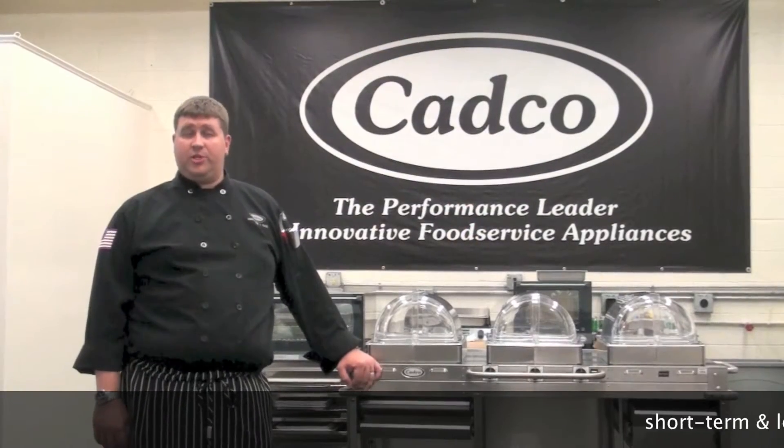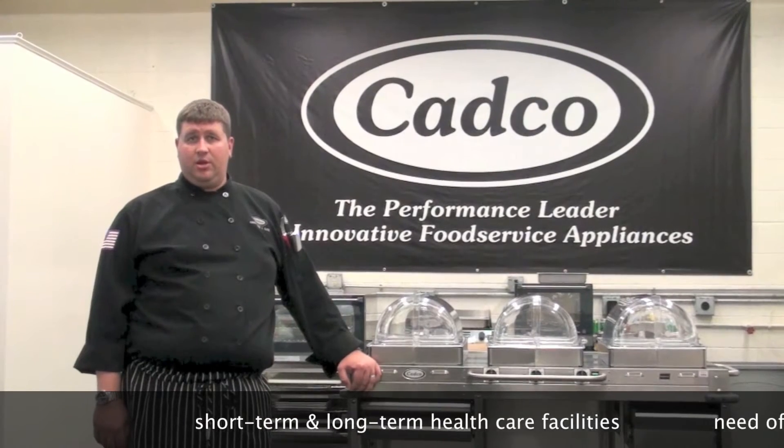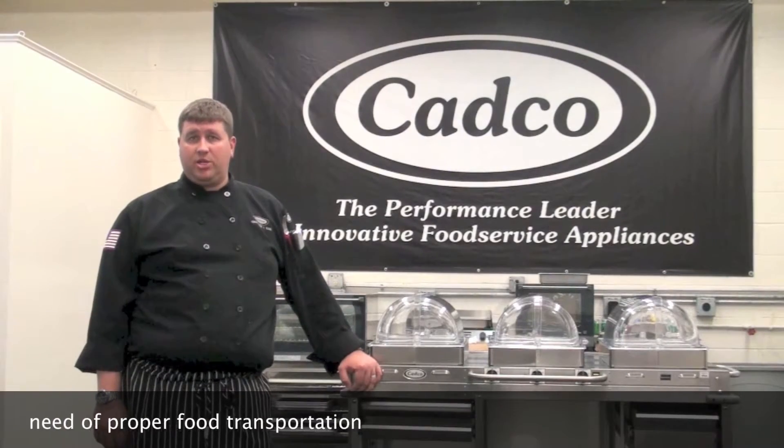Our MobileServe carts were developed for change-of-culture dining in both short and long-term facilities, but we have actually found our carts going into schools, corporate dining, and any other applications where food needs to be transported.